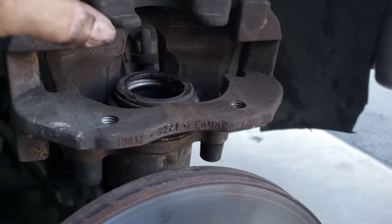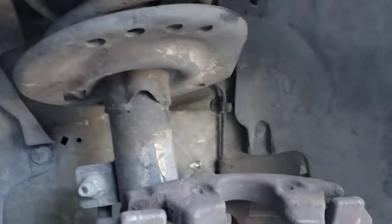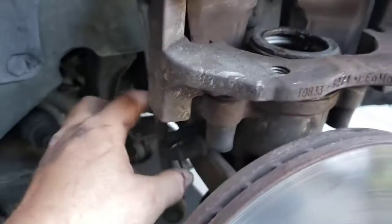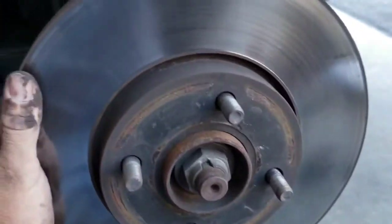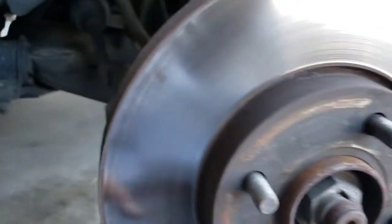Some people take wire and wrap it around the caliper and put it on the shocks — you just don't want this hanging, as that will break your fluid line. So just make sure you keep stress off of that. Next we're going to remove the rotor, and this should just slide right out.